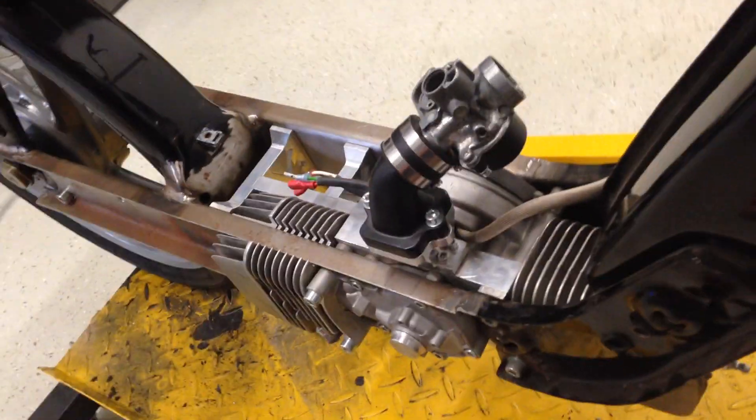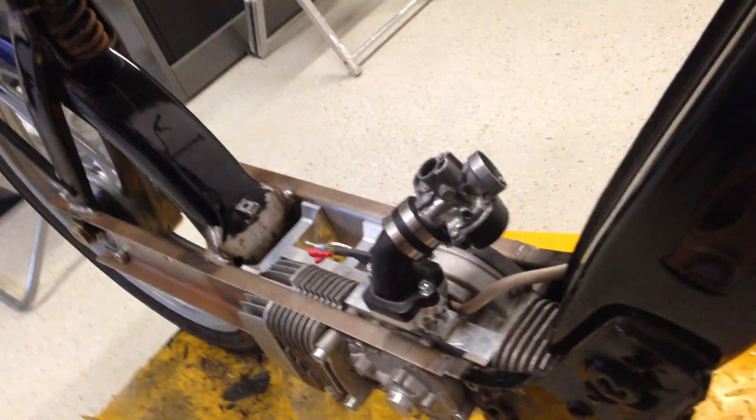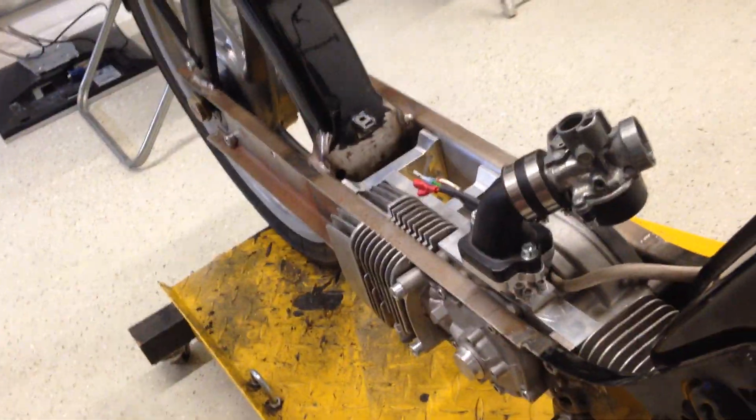We still have a lot to figure out. The carb is gonna be changed — this is currently a 17mm or 17.5mm, probably gonna change it for a 24mm or something bigger to feed those cylinders. The cylinders are the 42mm Polinis, very high RPM cylinders.